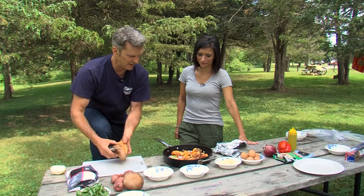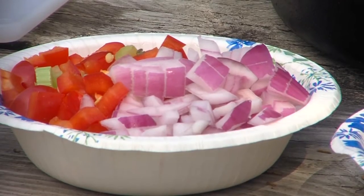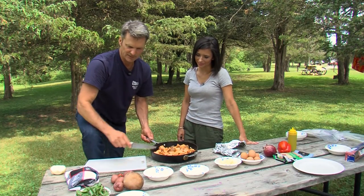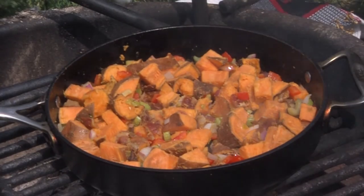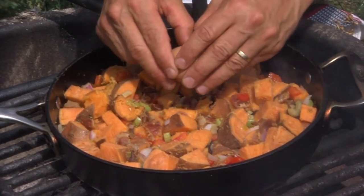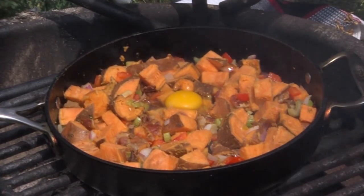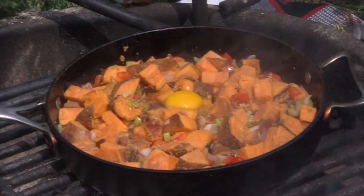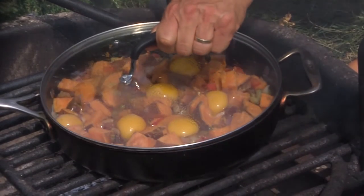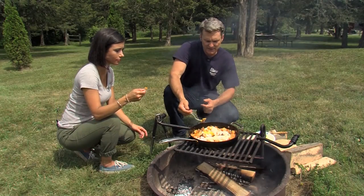Use Vermont salumi, any type of sausage — andouille, chorizo. We just stir this up a little bit and cook it a little longer. Everything's good and hot, and at this point I kind of like to just break an egg in there. How fun is this? I do about one egg per person. Delicious, and better yet, only one pan to clean. They're hard to beat and they're easy to make.